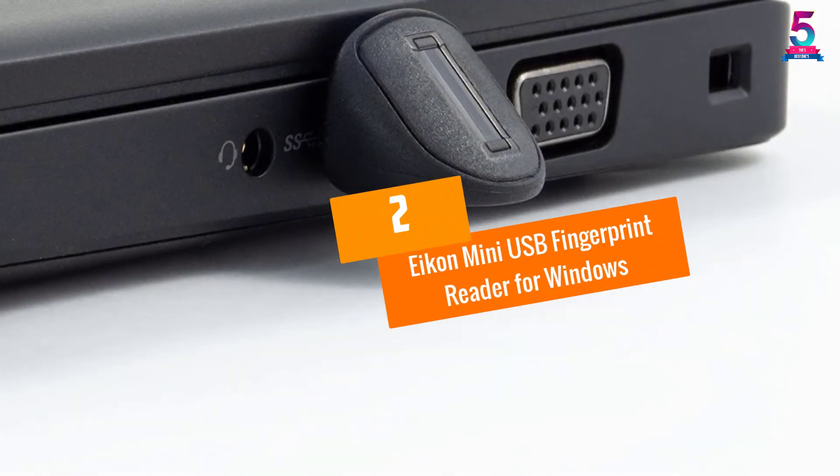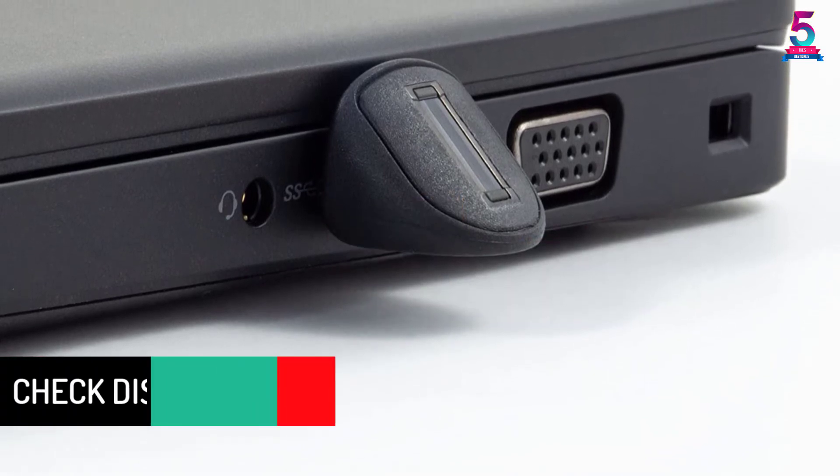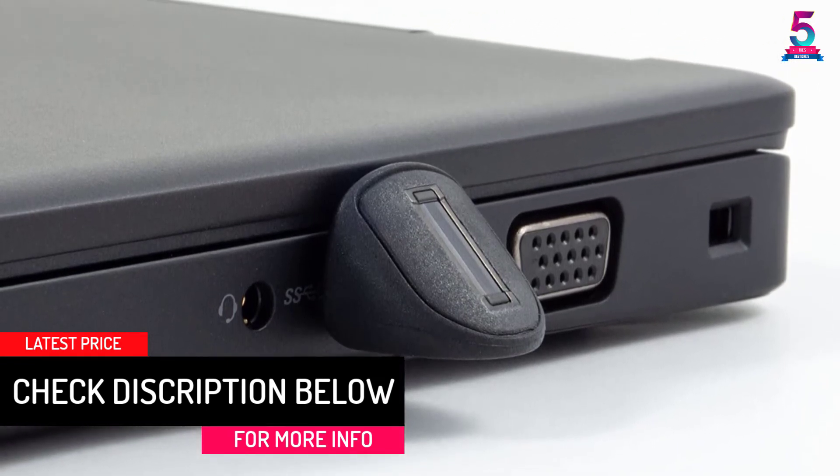At Number 2: the Icon Mini USB Fingerprint Reader for Windows. With the Icon Mini, a USB fingerprint reader for PC is one of the easiest and most secure approaches for unlocking and signing into your device.